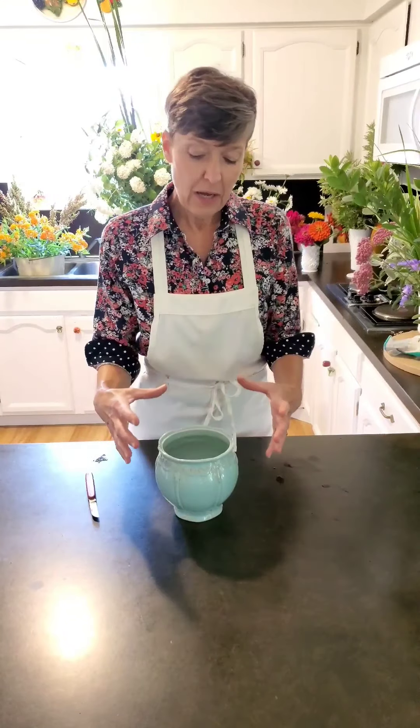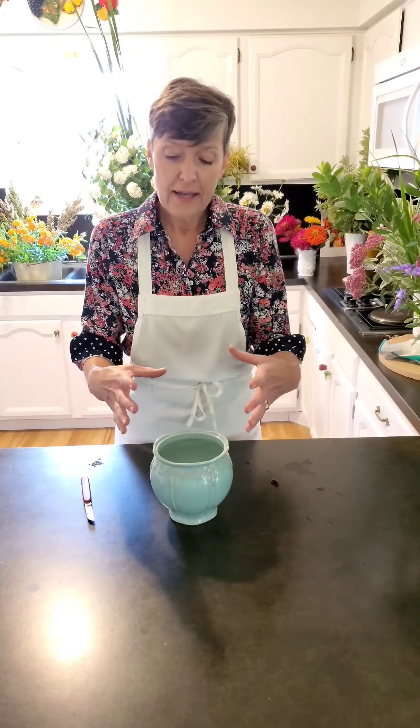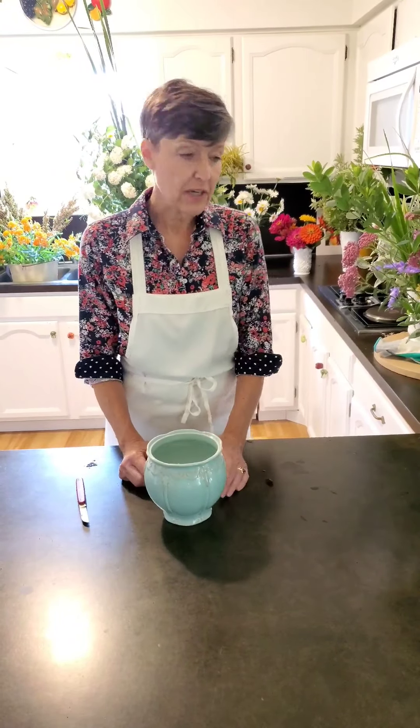Hi, Judy Barrett here. Today I'm going to show you how to make a simple roundy-moundy arrangement in this ceramic container. You could use a bubble bowl, a glass cube, or a ceramic cube, but this kind of shape is really good for a little roundy-moundy arrangement.